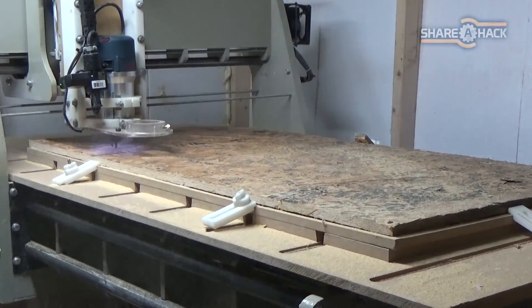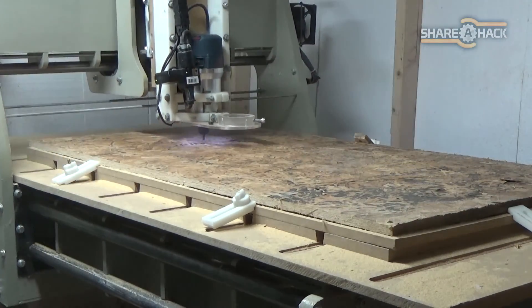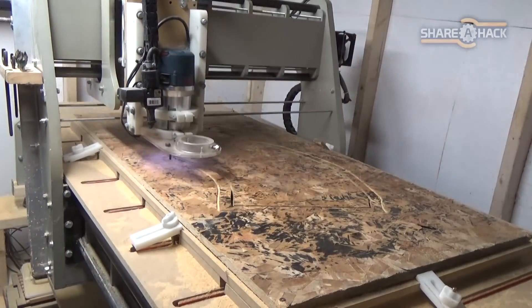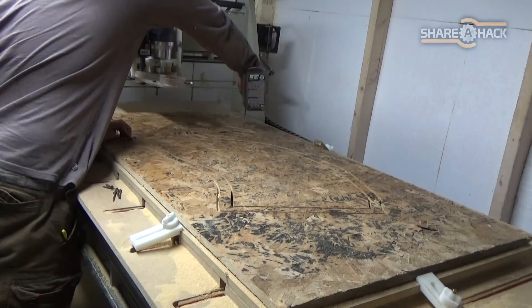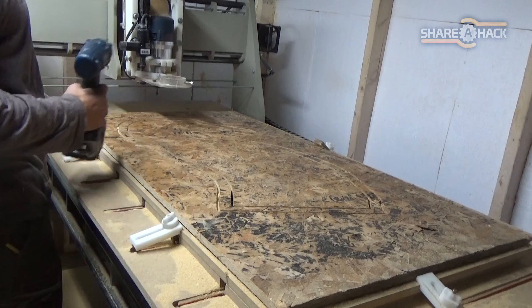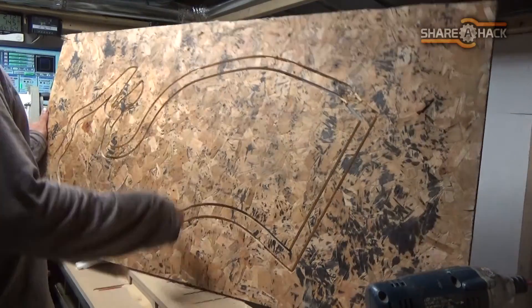I was able to cut this old construction wood in just a couple of passes. I'm not worried at all about the quality of these cuts because we're eventually going to dispose of these pieces as we go. This was just to show you the first cut I did — it's of the top torso of the horse's body.